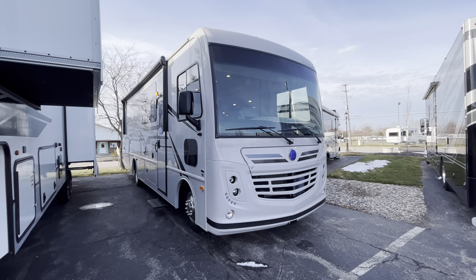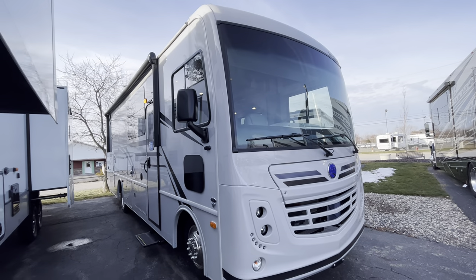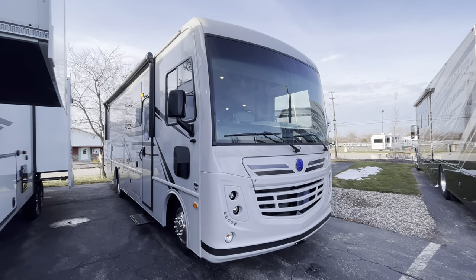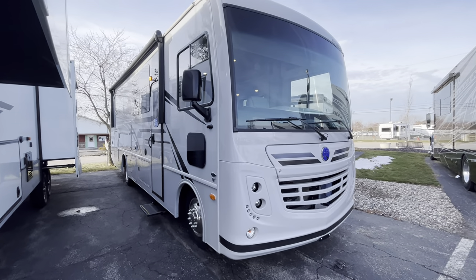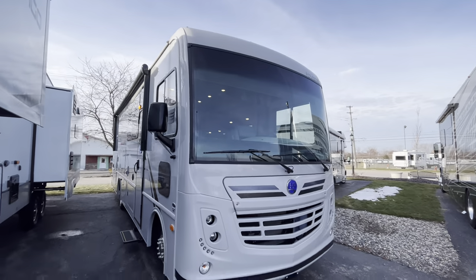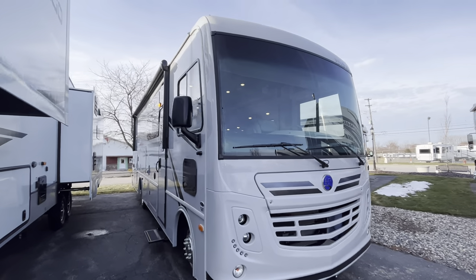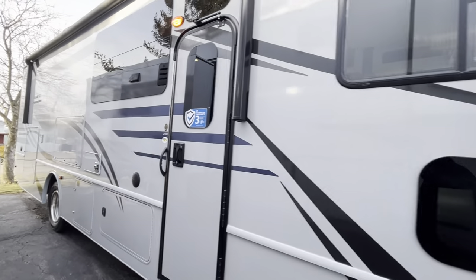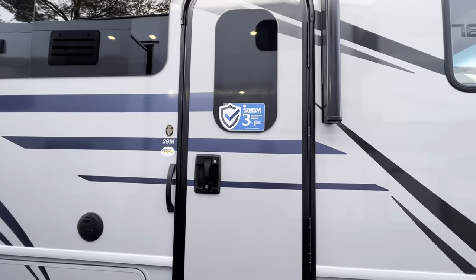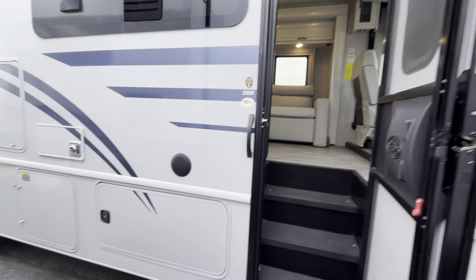First things first, checking out the outside — you need to know what you're basically working with. This is going to be powered by a Ford 7.3 liter V8 engine. It's going to be nice, reliable, and get you where you need to go. Up front, there's a massive front windshield so you have no problem seeing everything you need to when going down the road. As we head down the side, checking out your main entryway — there's also a big pass-through storage bay right here.